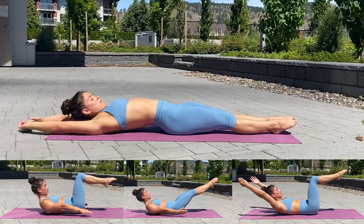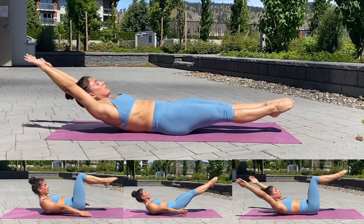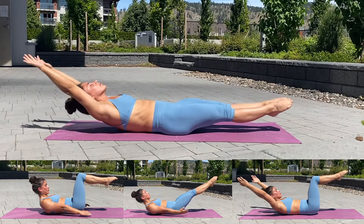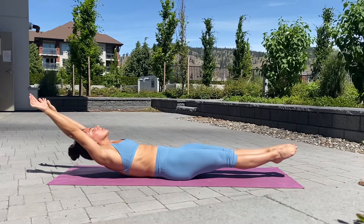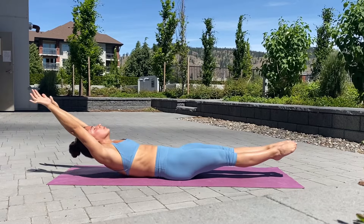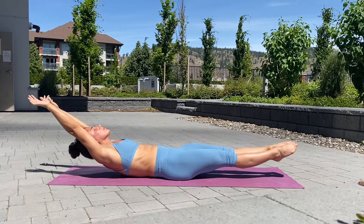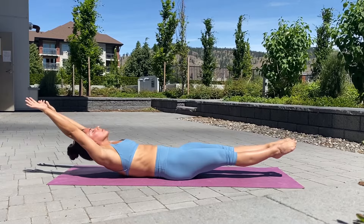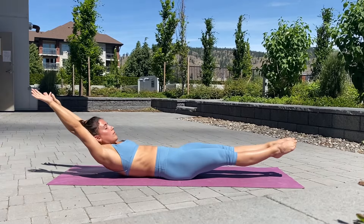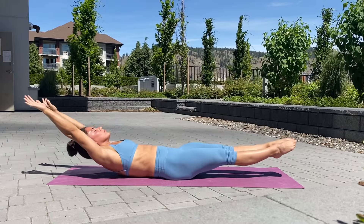Onto your backs for our first hollow body hold — 40 seconds. Don't forget to move down a progression if it's getting too hard for you.